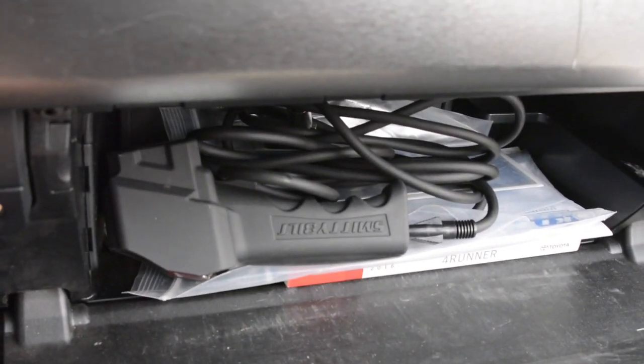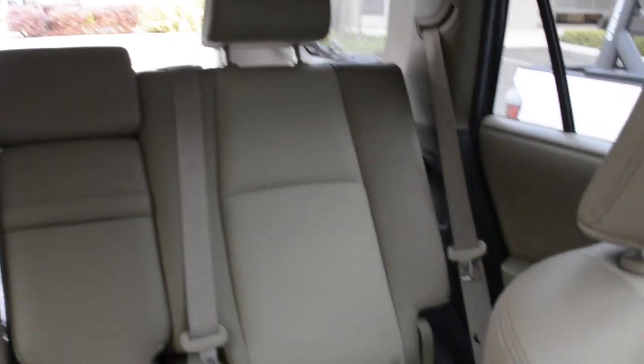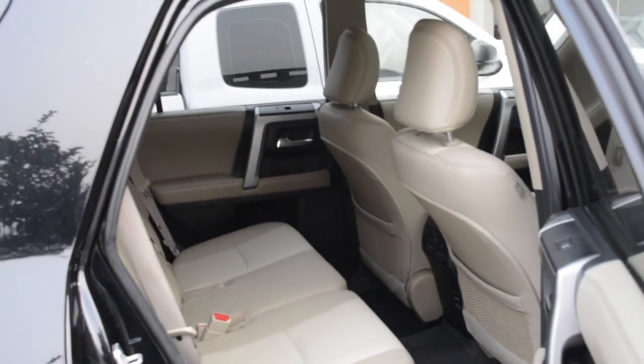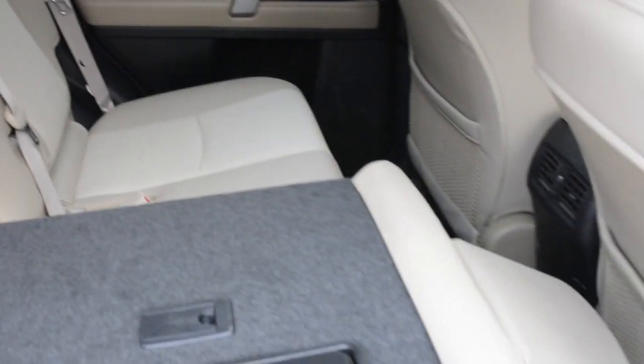Pretty clean. Glove box — oh, this is the winch remote and owner's manual. Let's take a look at the back seat — it's all clean, good shape. Super clean. Seats fold down, 60/40 split.